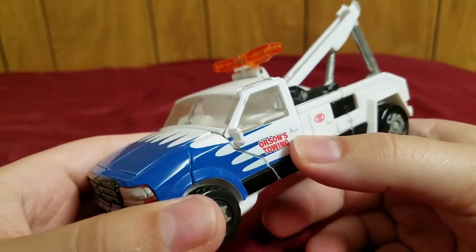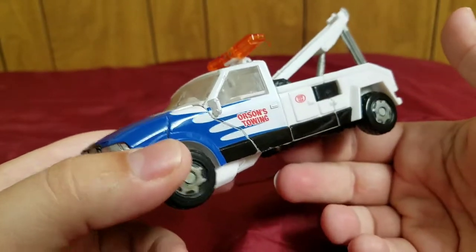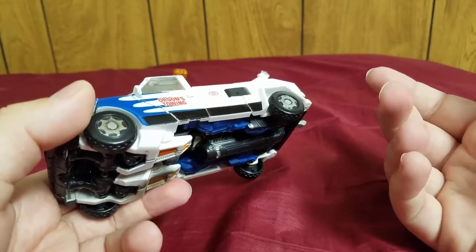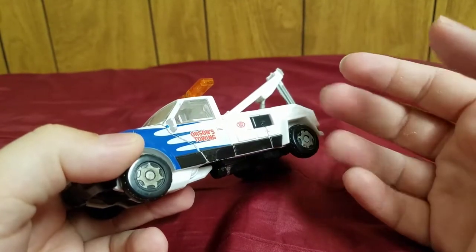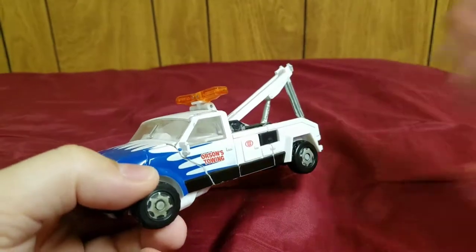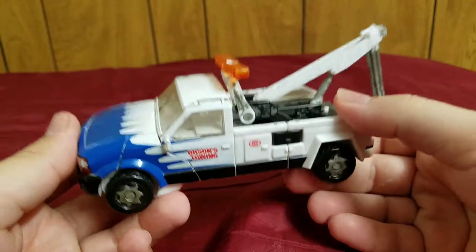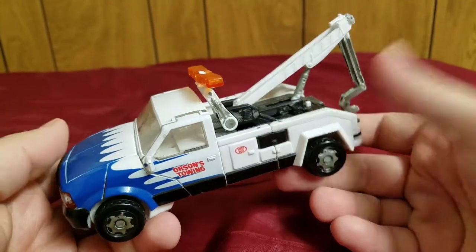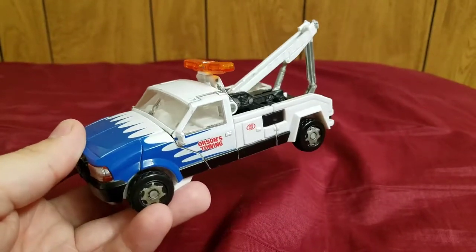I have a theory: I'd like to think they really wanted to put Orson's Towing as a reference to Orson Welles, the author who wrote War of the Worlds, which is the classic story about an alien invasion. That's what I'd like to think, because I don't see any other reason to have Orson's Towing on this instead of Mike's Towing, other than wanting to make that reference, or just wanting to have two separate toys.